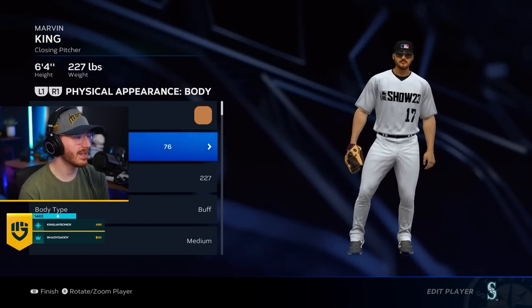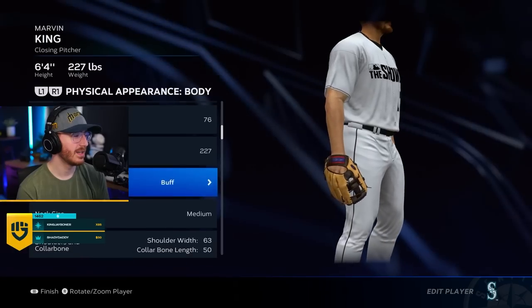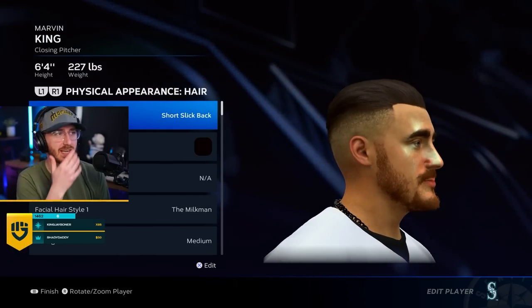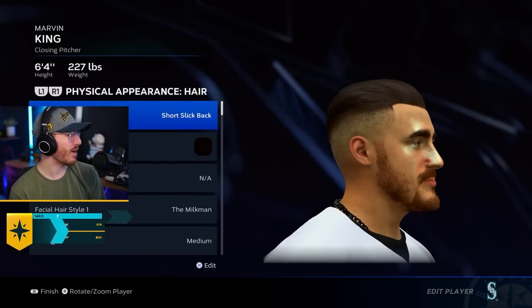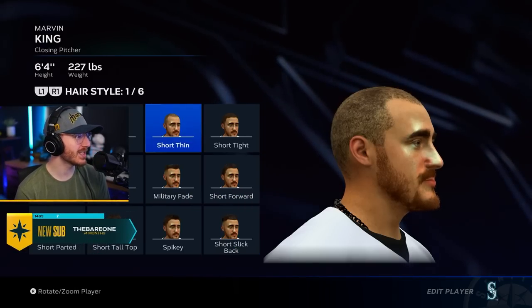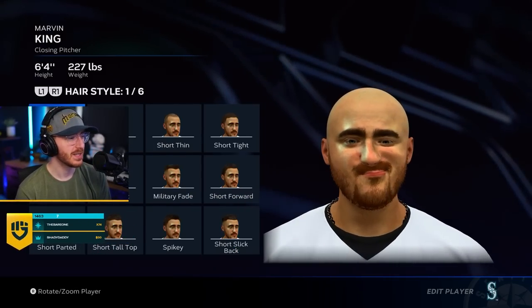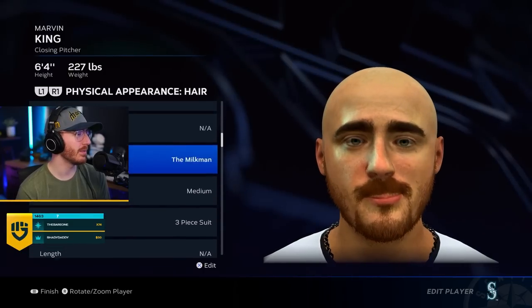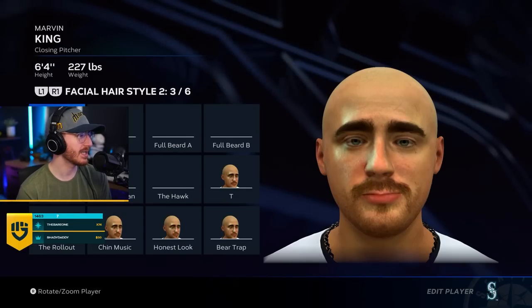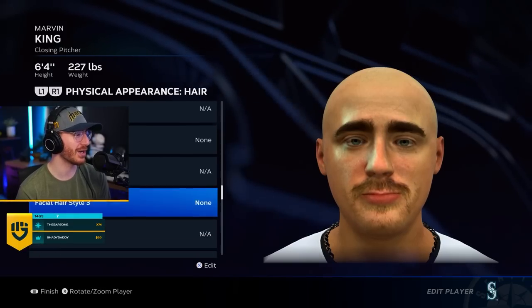Yeah, this looks good. I'm pretty buff. It's definitely my physique. He looks green now. Excuse me? Let's — okay, this is the best part. So this is actually what it looks like. Let me remove all the facial hair so you guys can see what he actually looks like. Because this is the face skin, and it is not good.